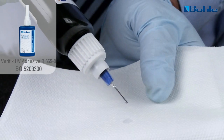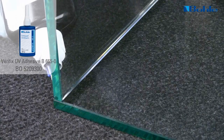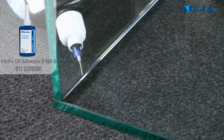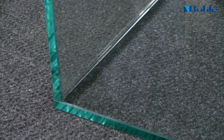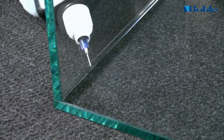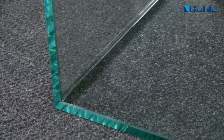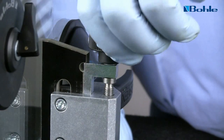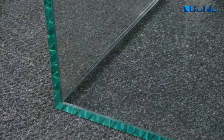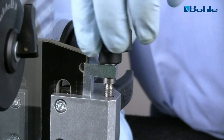We will use the Bola UV adhesive type B6650. Due to its low viscosity, it enters the bonding joint by capillary action. To ensure the adhesive has an even layer of thickness, the glass sheet is lifted minimally after the application of the adhesive and then lowered again.